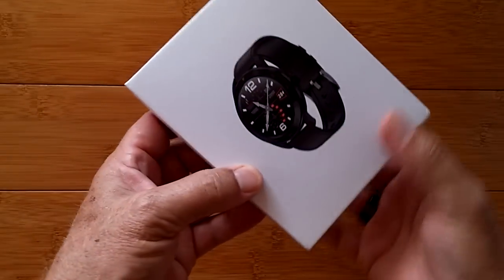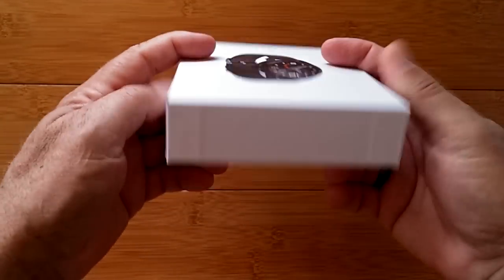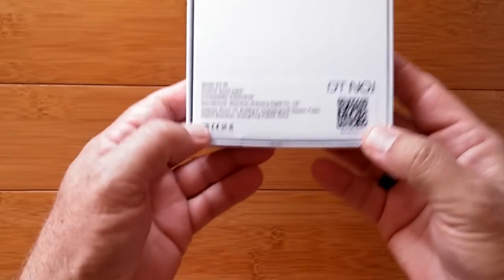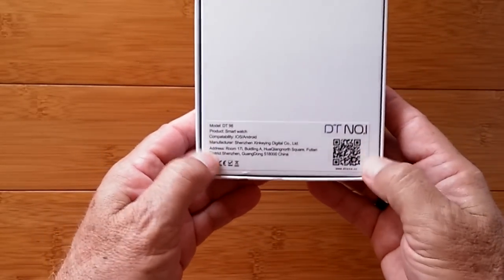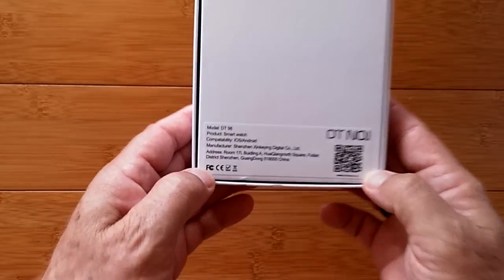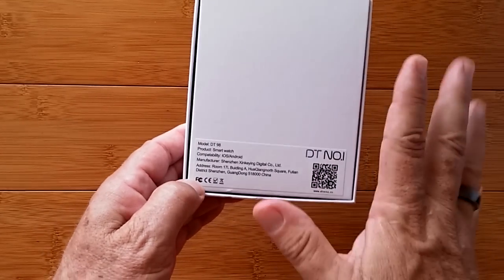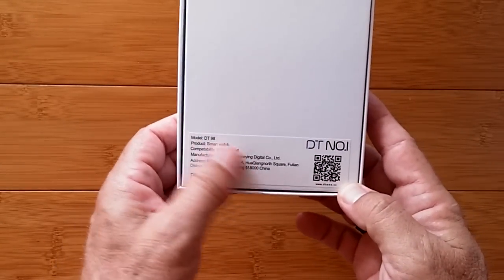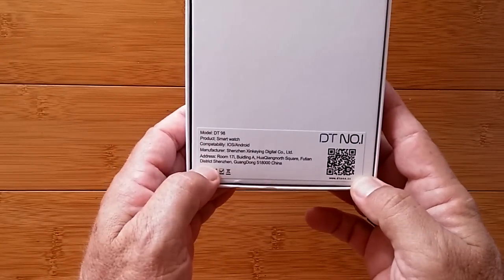Greetings and welcome to SmartWatchTix. We are a YouTube channel on the web at smartwatchtix.com. DT number one has sent out a bunch of new watches that they've been producing, and this is probably the best of all of them because it's got enough memory to hold quite a few watch faces. It's called the DT 98.